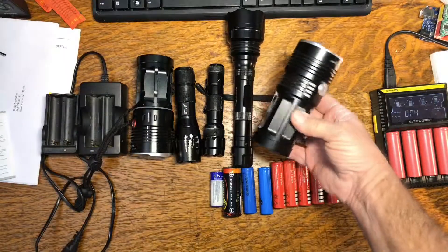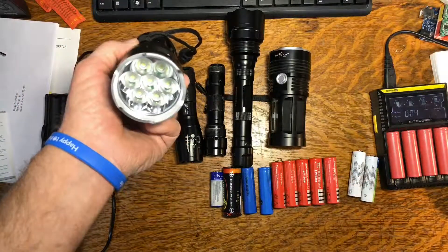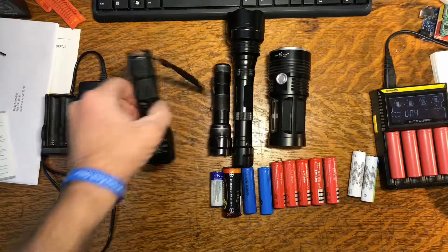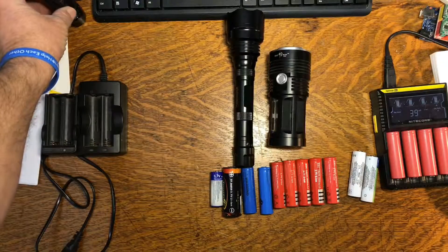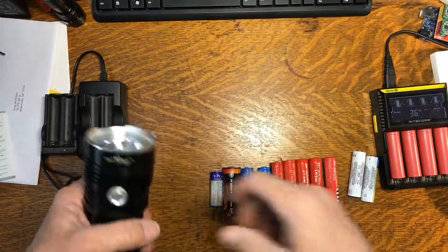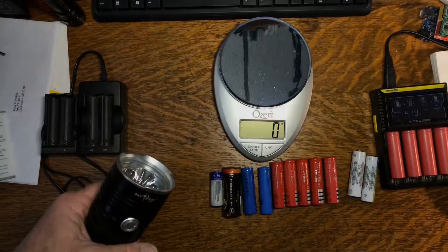These are some of the LED flashlights that I use the 18650 batteries in. I realize I have quite a few flashlights here — I've been told it's a fetish, but I just like flashlights. If anybody happens to run across my wife, you can tell her you don't think it's a fetish either. I'll get my scale over here because that's going to be part of what we're going to do in a minute.